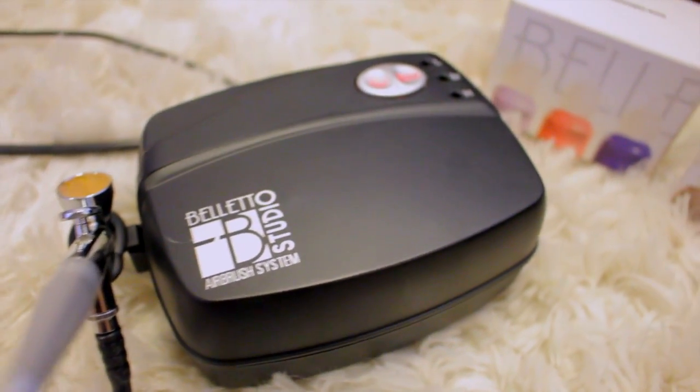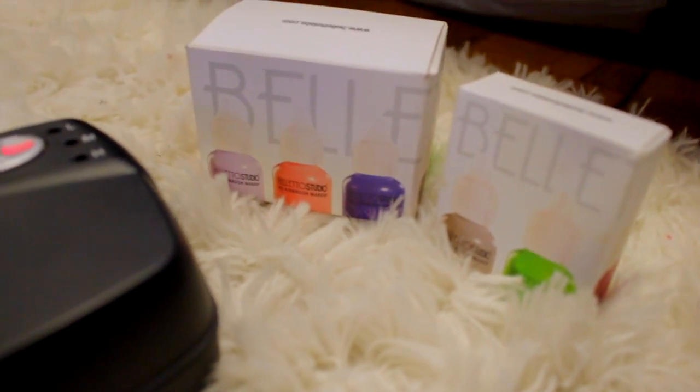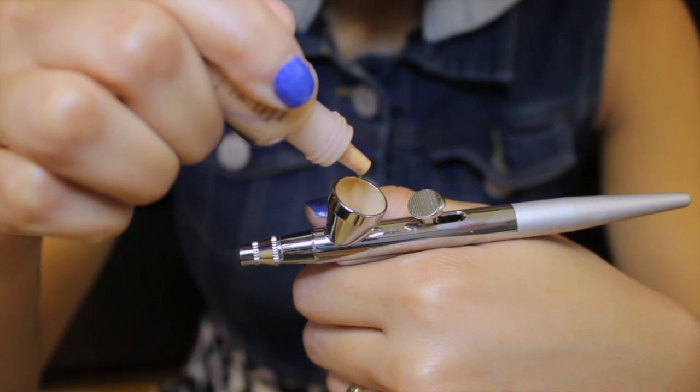Right here is this cool Boleto Studio airbrush makeup machine that — I'm not lying, guys — I'm in love with, because it makes your makeup look like skin. So let's get started and let me show you how I did this.